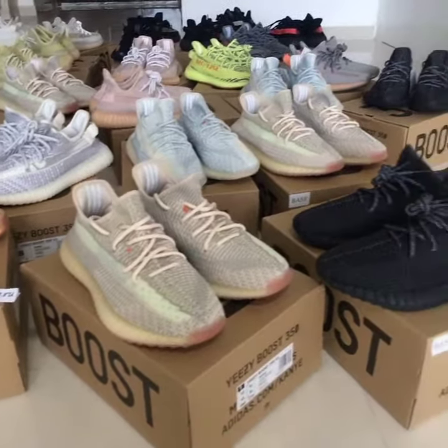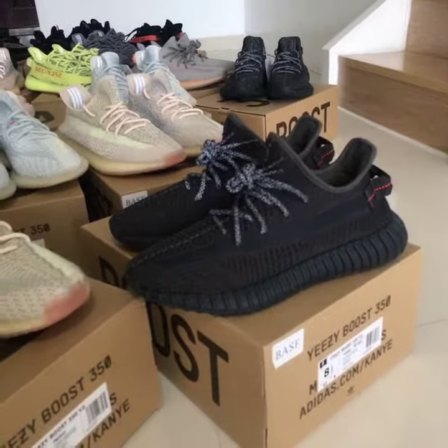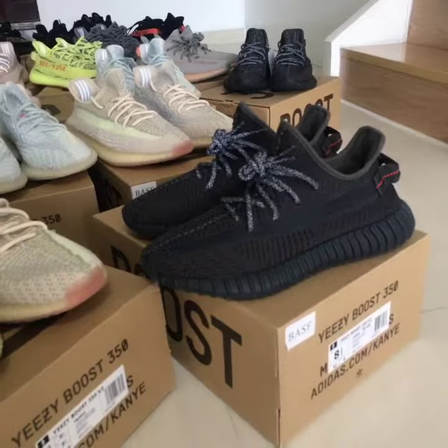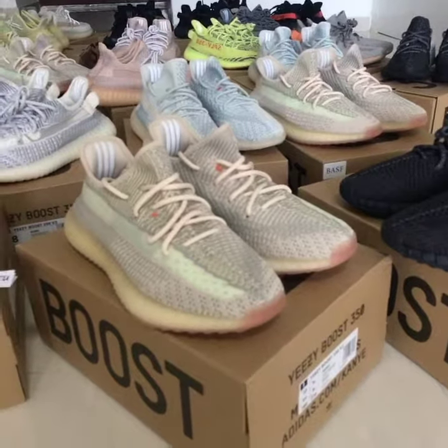And you can see the black one — this is the triple black. It's the most hot on sale on the market. And you know, for the black one, it's really the best choice to match with clothes.